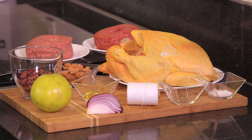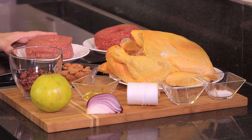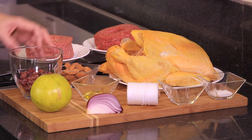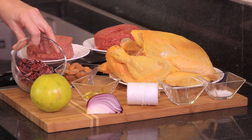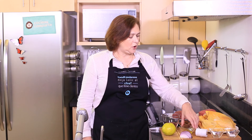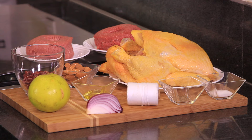For the stuffing we need 150 grams of ground beef, 150 grams of ground pork, half a cup of almonds chopped finely, half a cup of cranberries, the juice of one orange, and one quarter red onion finely chopped.